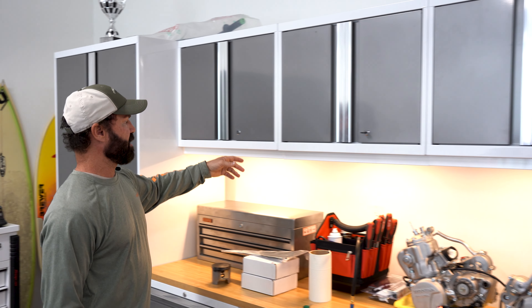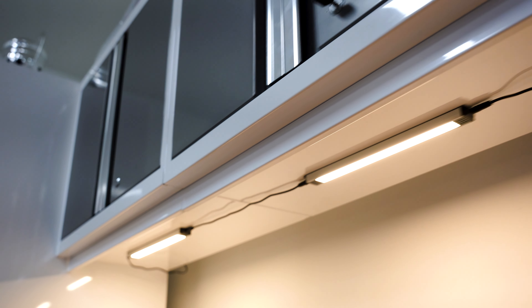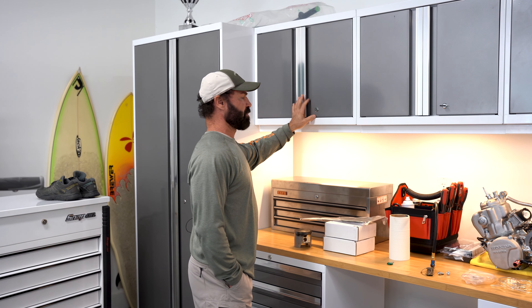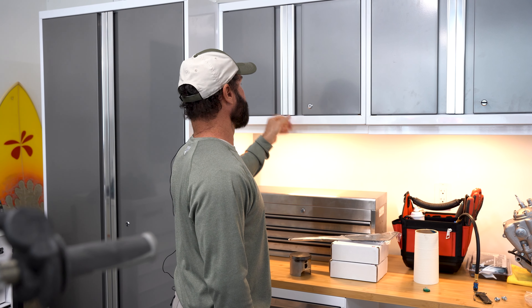We were able to just bolt these together along with the larger cabinets, and they're not attached to the wall — these are extremely sturdy, they're not going to go anywhere. You could probably put maybe 30 to 40 pounds in each of these and not have to worry about any stability or them failing at any time.